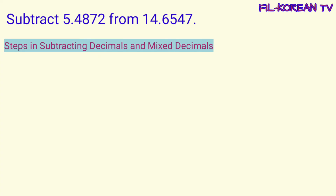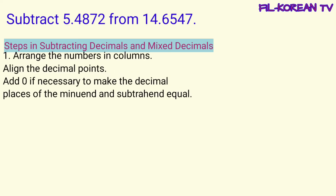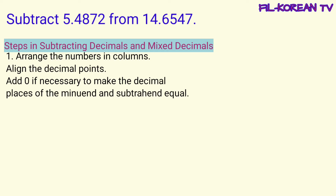Next, let's answer this problem. Subtract five and four thousand eight hundred seventy ten-thousandths from fourteen and six thousand five hundred forty-seven ten-thousandths. Let's use the steps in subtracting decimals and mixed decimals. First step: arrange the numbers in columns, align the decimal points. Add zero if necessary to make the decimal places of the minuend and subtrahend equal.